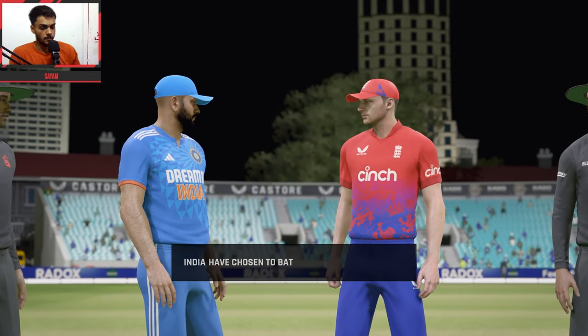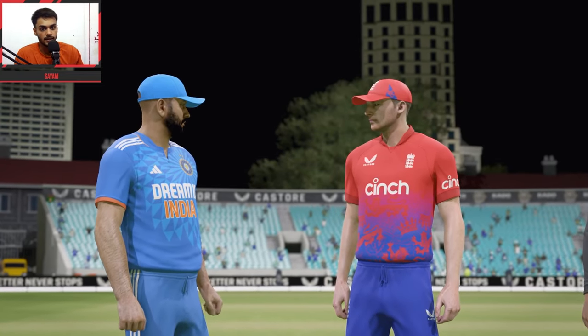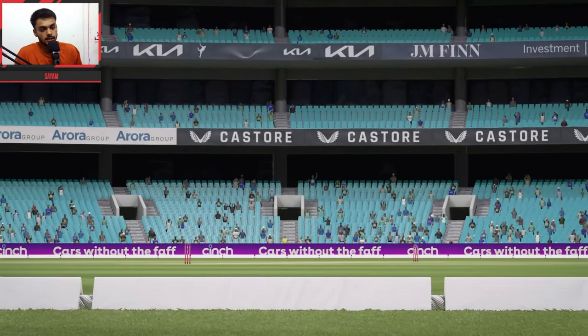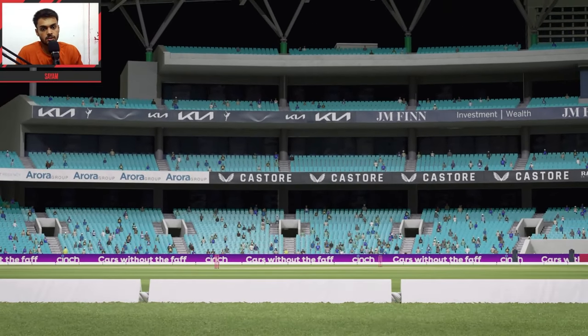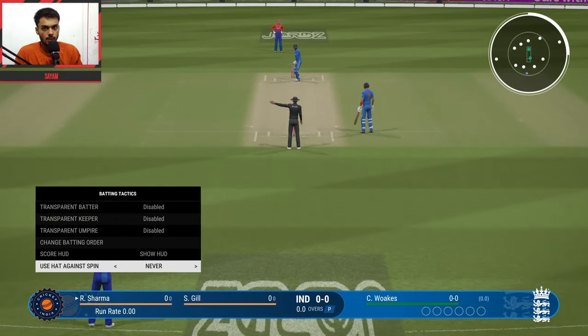Ladies and gentlemen, welcome back to another brand new video. Today we are going to be watching India vs England. This is a brand new World Series T20 series. The match is at the Oval Stadium.